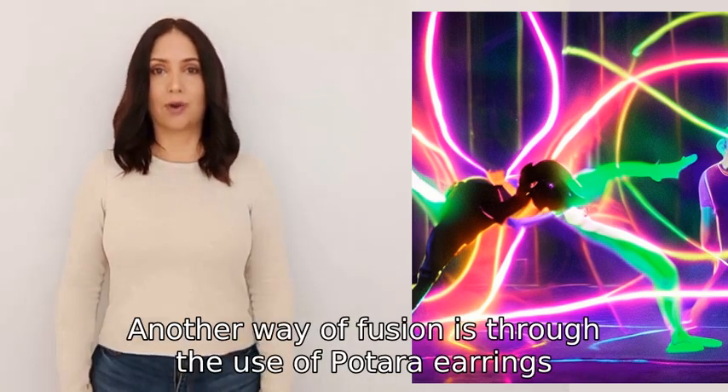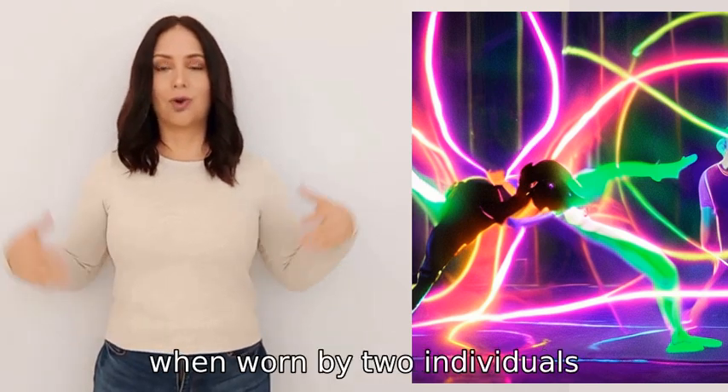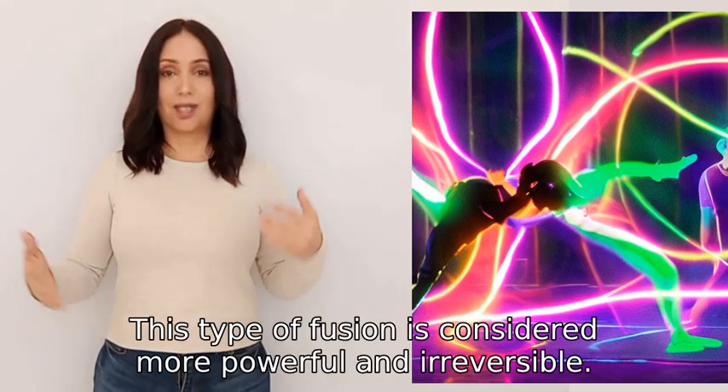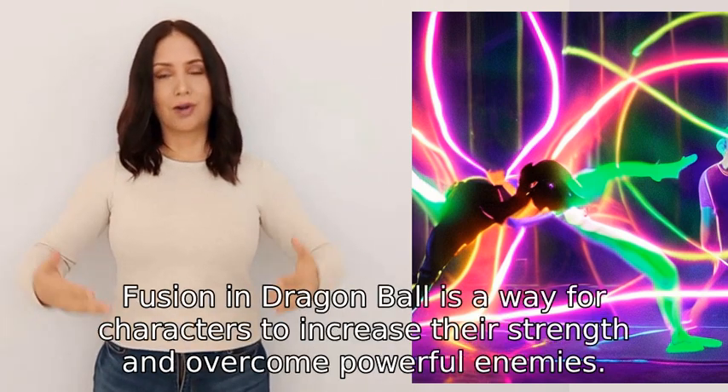Another way of fusion is through the use of Potara earrings, which are special earrings that when worn by two individuals merge them permanently into a fused being. This type of fusion is considered more powerful and irreversible.